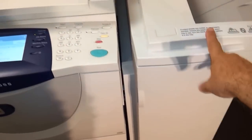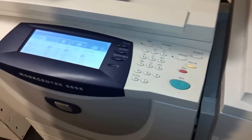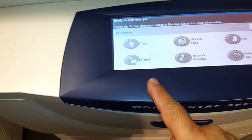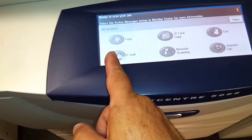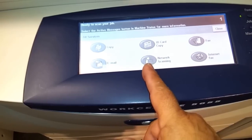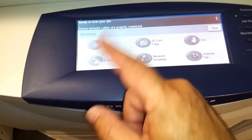The copier comes with a finisher that can staple copies together. This particular unit also has extra features like copying, scan to email, scan to a folder on your computer so you can create a paperless office. It has a fax unit and also internet fax. You can also copy IDs.